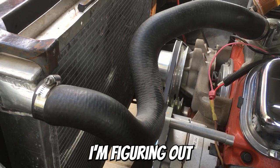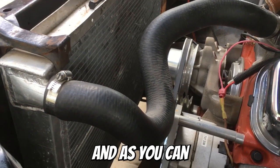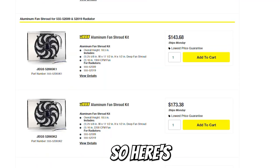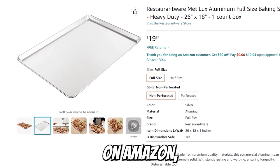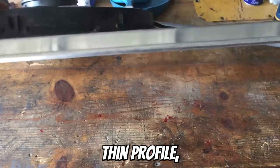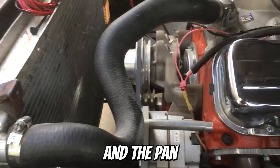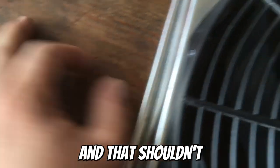I'm at the point in the build where I'm figuring out the cooling system and sourcing a fan shroud, and as you can see fan shrouds are very expensive and most of them don't even fit the dimensions I need, so here's my budget solution. I found the biggest possible baking pan I could find on Amazon — this thing was about 20 bucks and it has a very thin profile, which is what I need due to the limited space in my engine bay. My radiator measures 18 by 28 and the pan is 18 by 26, so there's only a 2 inch difference and that shouldn't be a problem.